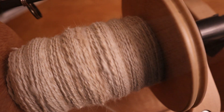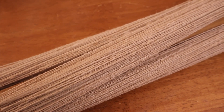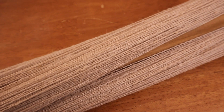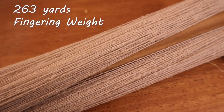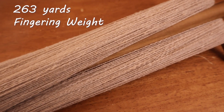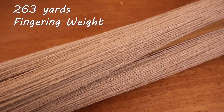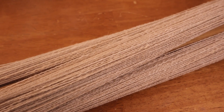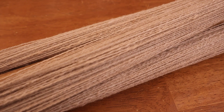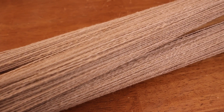I finished the plying and now the yarn is on a knitty noddy. This was an exciting moment of counting how much my yardage came out to. It is about 263 yards, which means I do have enough for the project I had planned. The pattern called for 240 yards I think, so that's very exciting. Next up we are going to dye this yarn.